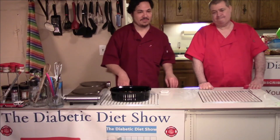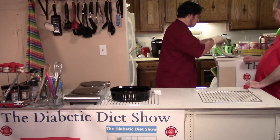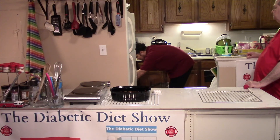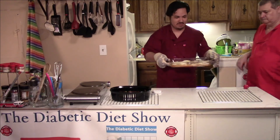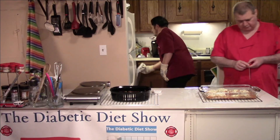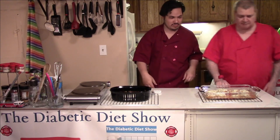Just to be sure, we're going to check the chicken. That'll take a couple of minutes.